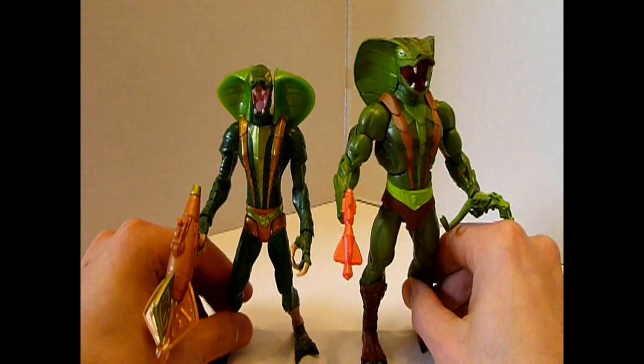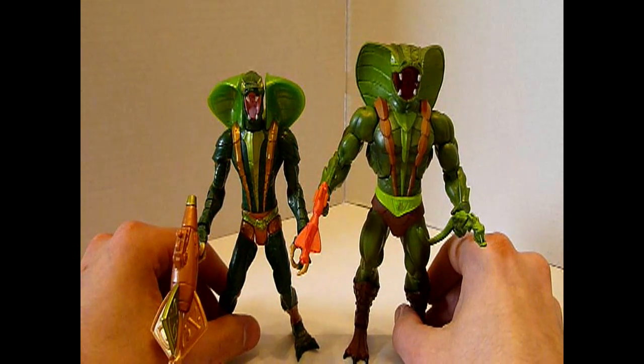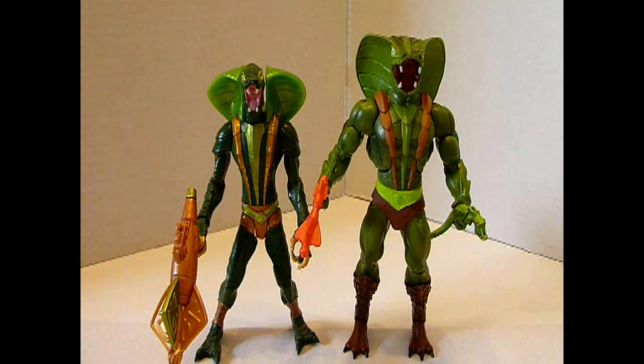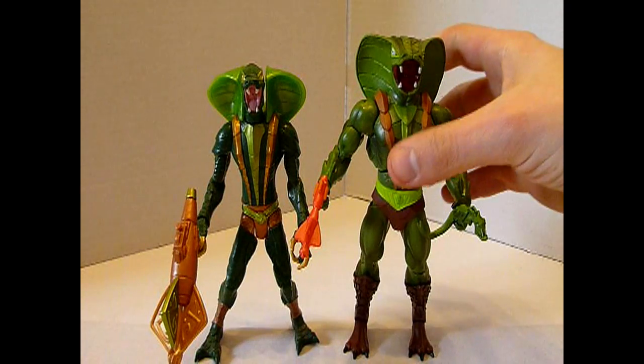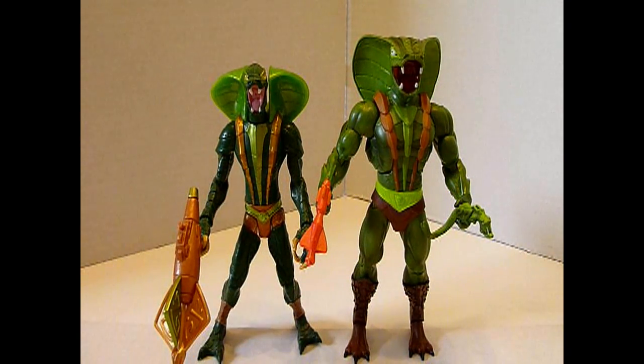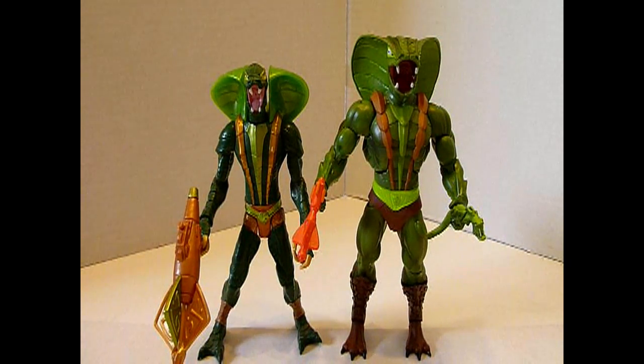Tja, ich würde mal sagen, es ist letztendlich Geschmackssache, welchen man lieber mag. Ihr könnt euch überlegen, welchen ihr besser findet — und wenn ihr mir die richtige Antwort sagt, habt ihr eine Woche Sackgassen-Quiz gewonnen. Ich persönlich würde sagen, der linke ist es vielleicht, aber der rechte ist es ganz bestimmt. Danke fürs Zuschauen, das war's für dieses Mal. Freut euch aufs nächste Mal, und ich freue mich wie immer über Abos, Kommentare und so weiter. Bis dann!